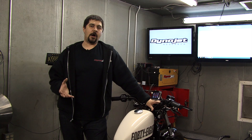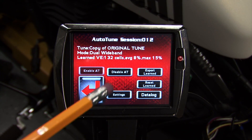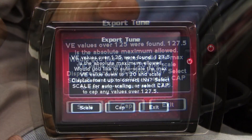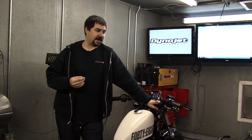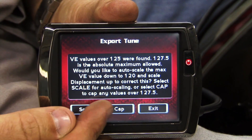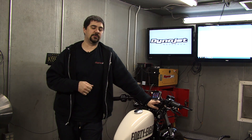Our maximum allowable volumetric efficiency in any given VE cell is 127.5. When we Export Learned, if any of these values are to exceed 127.5, the screen will prompt you to cap or scale the value. If we choose Scale, the Power Vision will automatically increase the engine displacement factor and also decrease all volumetric efficiency cells by the same percentage. If we choose Cap, no changes will be made to the engine displacement factor and we will simply cap the exceeding VE cell at 127.5.